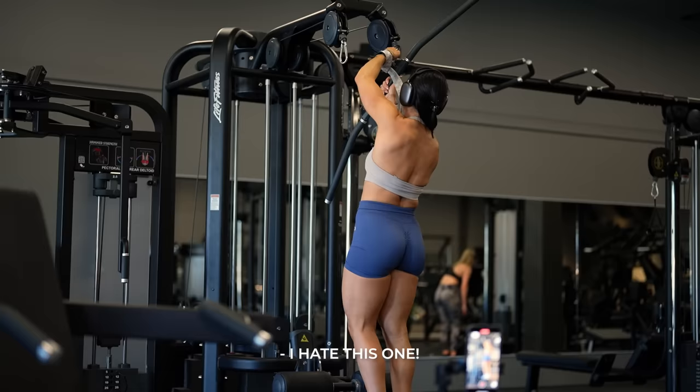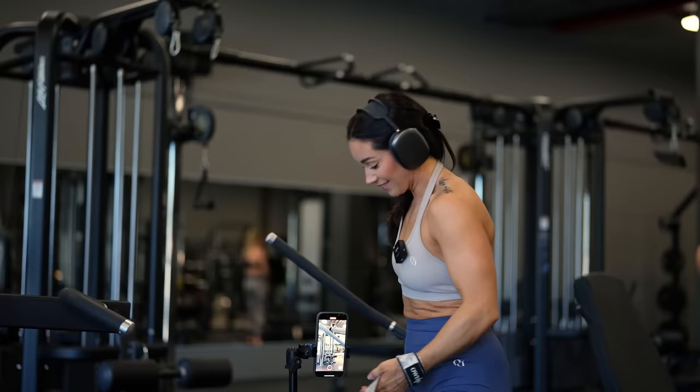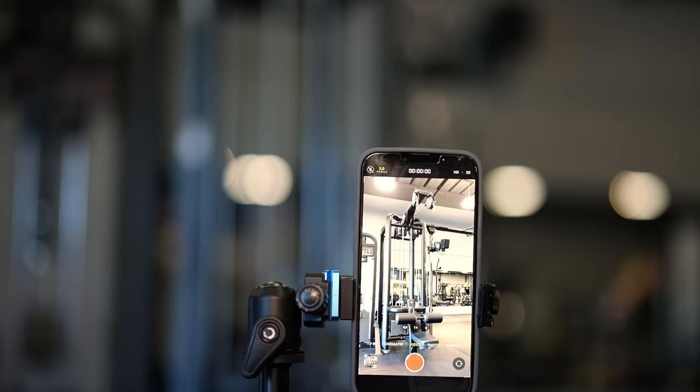I'm not going to use that — I hate this. Make sure you have the right equipment before you start recording.